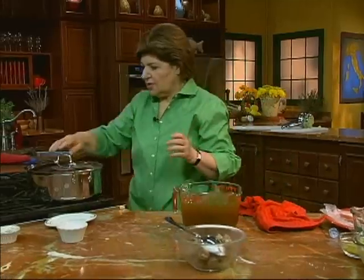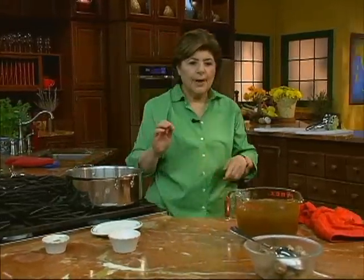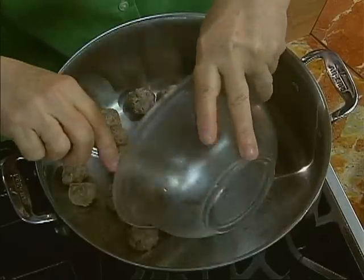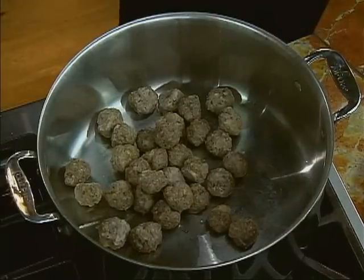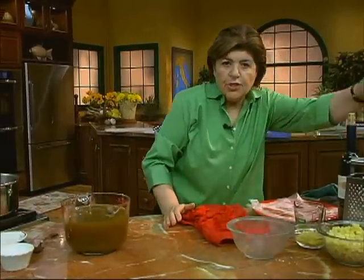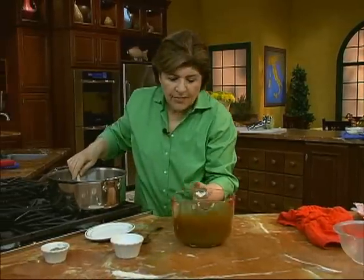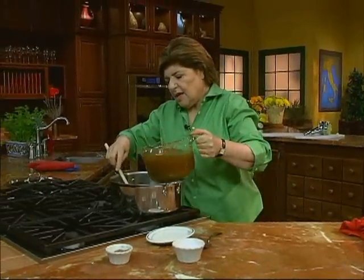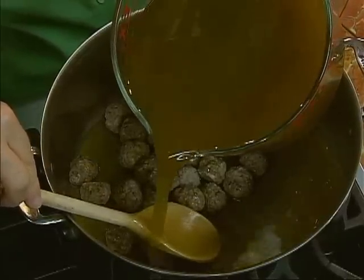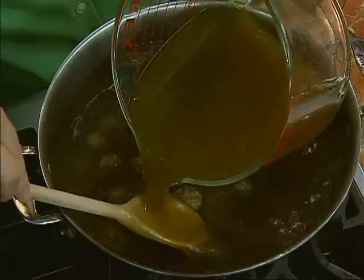This is the fast part of the recipe. In a stock pot, you're going to add the meatballs — put the meatballs in. You have some broth; you can use beef broth, chicken broth, or vegetable broth, whatever you happen to like. This is about eight cups, and I pour that in right over a spoon so I don't splatter myself.